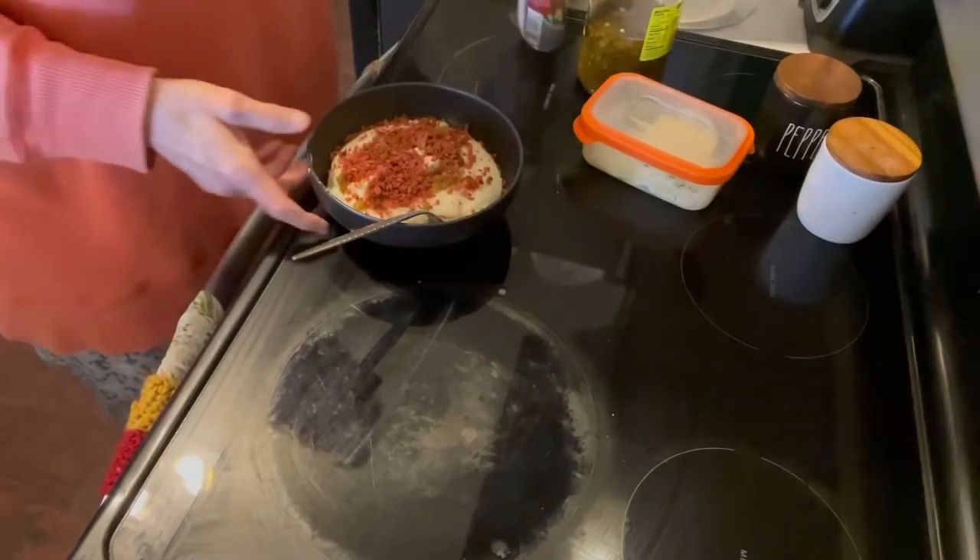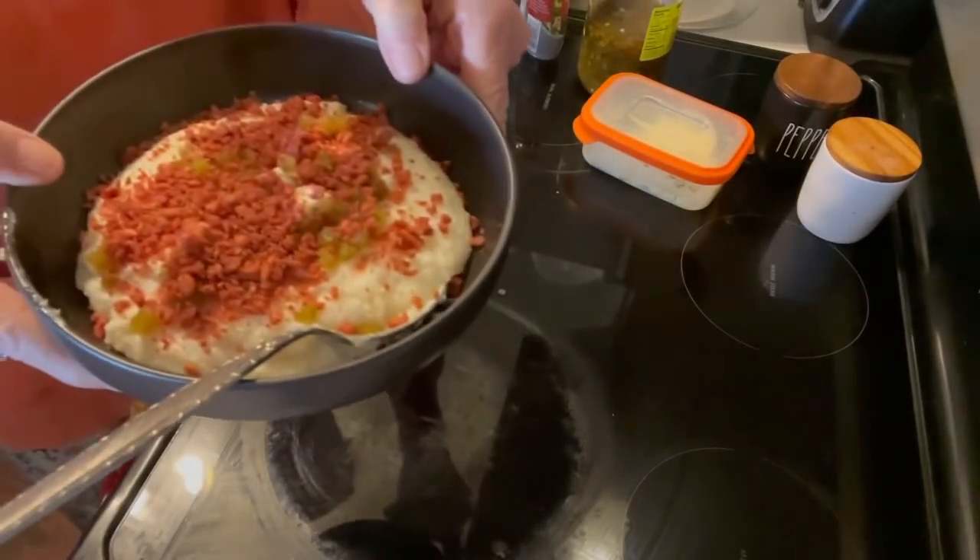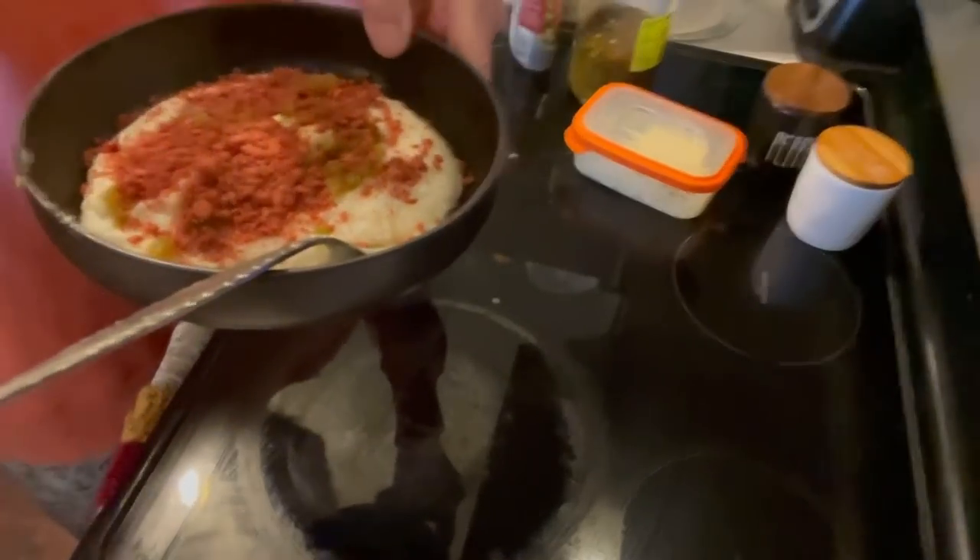This is loaded grits and they are delicious. I hope that you give them a try and I hope that you enjoy them. Thank you for watching. Bye-bye.